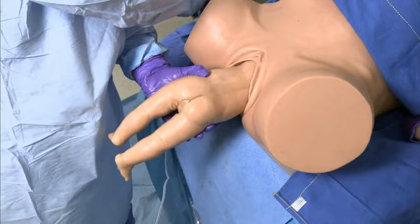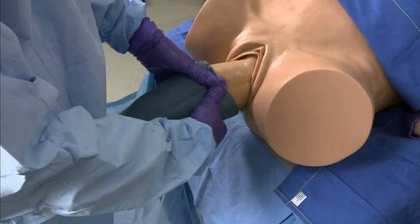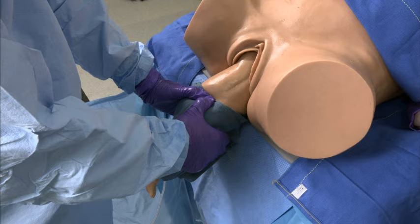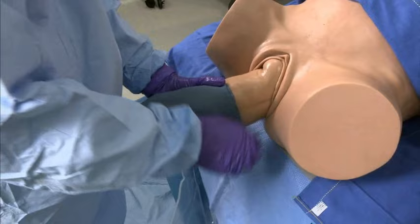Wrap a towel around the infant, putting your fingers on the anterior superior iliac spines and your thumbs on the sacrum. Assist the mother's effort during contractions by applying gentle traction to help deliver the body to the level of the scapulas. Rotate the body in either direction to make one shoulder anterior.